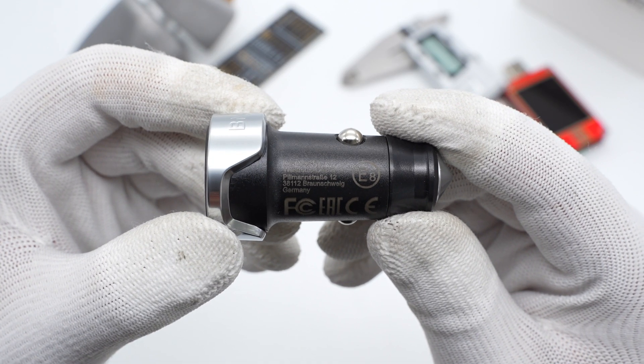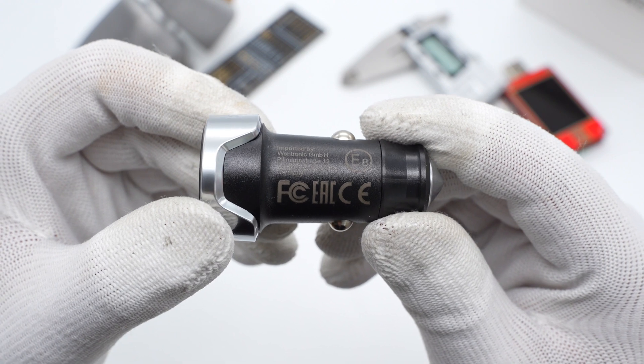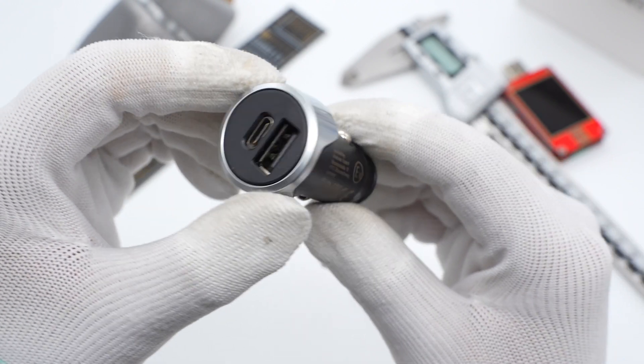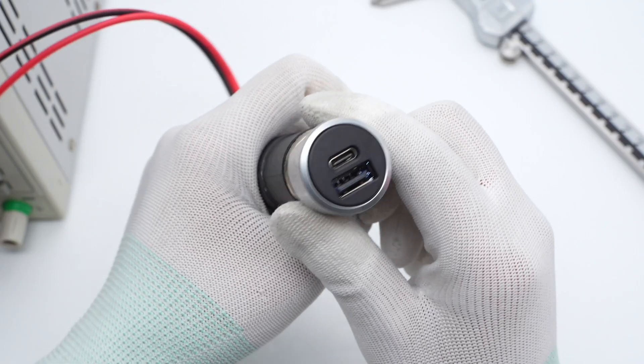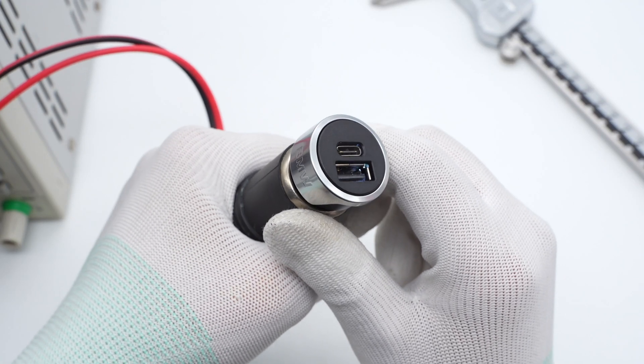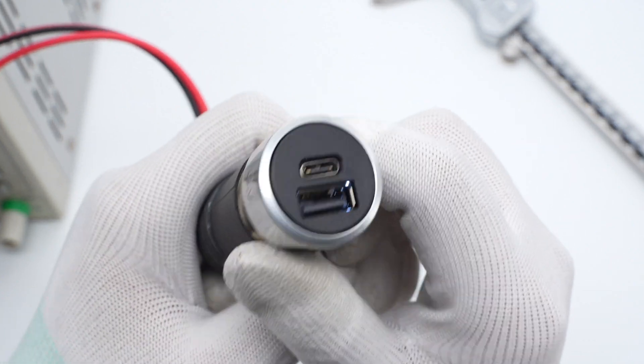Here are some certification marks, including FCC, CE, and EAC. Two USB ports are located here. The weight is about 33.5g. It also integrates an indicator light, which is more convenient for you to charge at night.